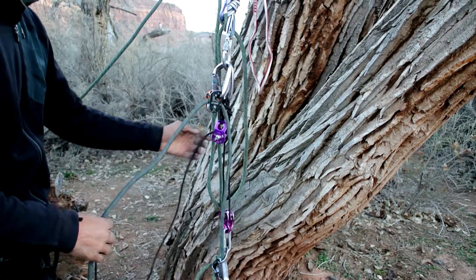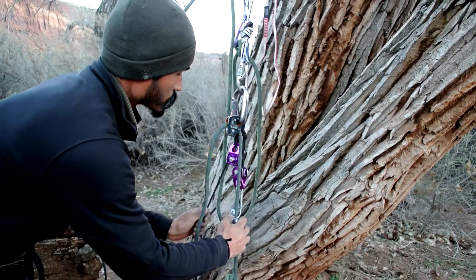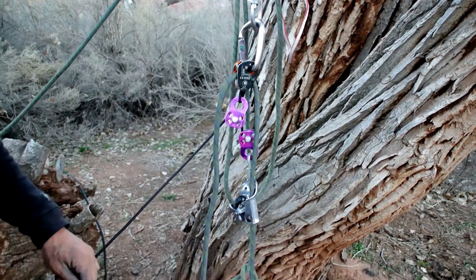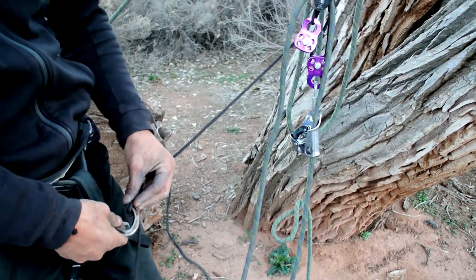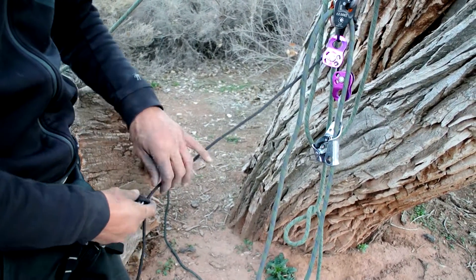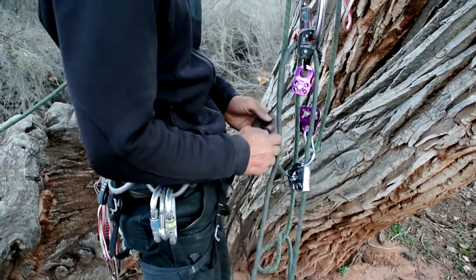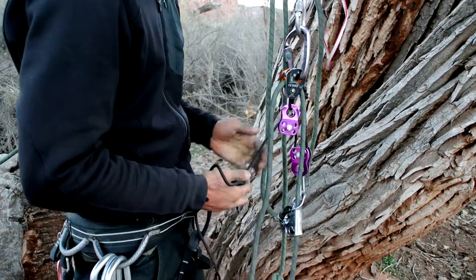Essentially what you want to do is you want to bring this ratchet pretty close, and you don't want the pulleys to be hitting each other too much. You want your strides to basically bring it up. Take a non-locker, clip it to your belay device, and then you just do another munter, because you need to adjust this to see how close you can get to the strokes and to the anchor with your hip. You want to try and get as close as you can, just like hauling a 1-to-1 — get your hips as close to the wall as you can.